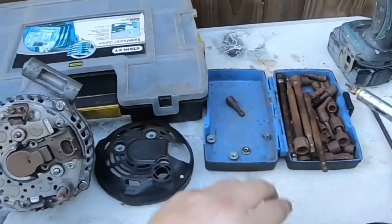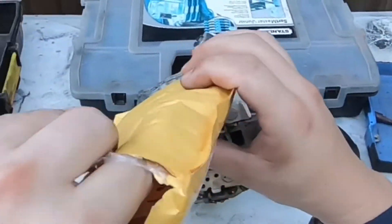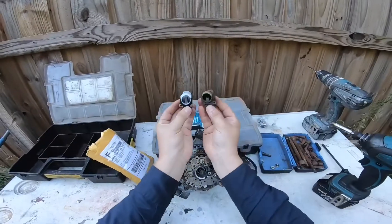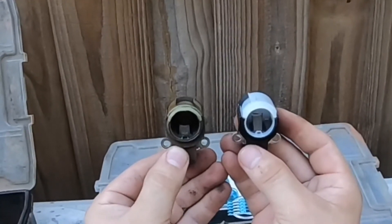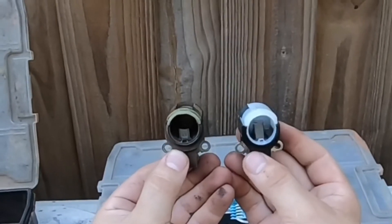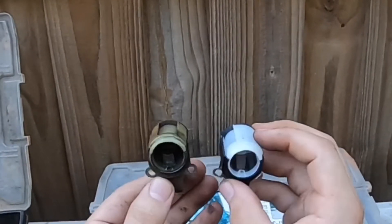The brushes come out with Phillips head bolts. Let's take this old one and compare the differences. Here's an old one and here's a new one. It's quite obvious to me that these are halfway worn, so they're not going to be creating good contact — therefore generating very little current for the alternator to actually charge.